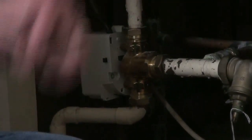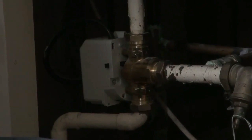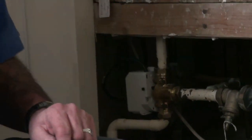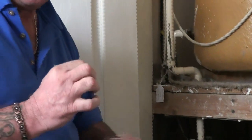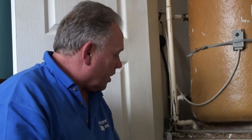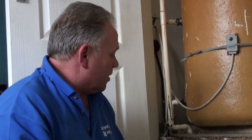It goes down through the radiators under pressure — a greater amount of pressure in this particular system because the radiators are fed by what are called micro-bore pipes, they're eight millimetre copper pipes, quite a bit narrower than the 15 millimetres used on a normal circuit. So the water is fed to them under pressure and they get hot. And when you turn the boiler off they go cold again. That's how a central heating system works.